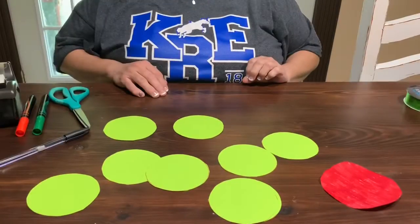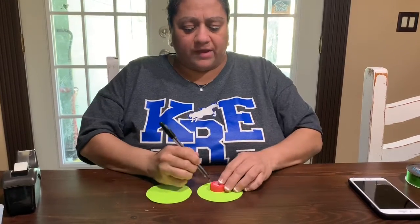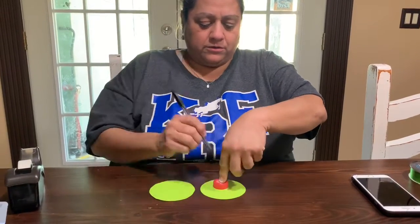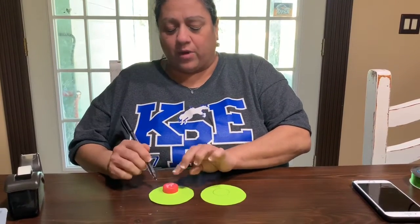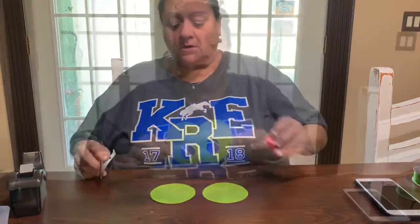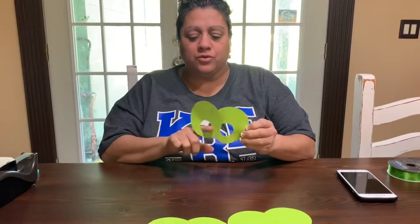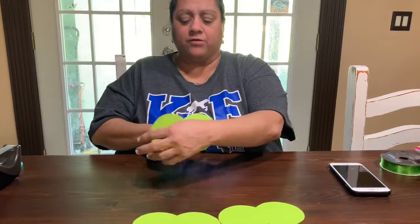Now you cut out all your green circles. Now you're going to take two of your green circles, and something small that's round — I use a water bottle top — and you're going to trace in there on one circle, trace one on each of the two circles. You'll have two circles and two little holes in them, so you're going to tape them on the back. I just taped it. That way your fingers will fit like this.